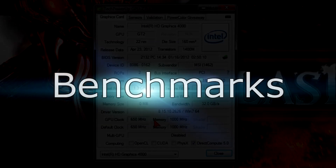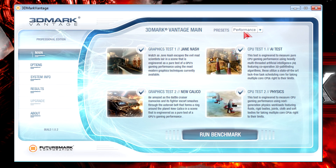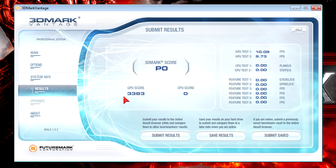The iGPU is running on stock speeds — nothing is overclocked. Now let's get to the benchmarks. As always I'll start with 3DMark Vantage at the performance preset. The iGPU scored 3383, which is pretty good for basic use, though playing high-end games could be a little tricky. I'd say it's not bad, and the Intel HD Graphics 4000 is almost twice as good as the previous generation Intel HD 3000 graphics.